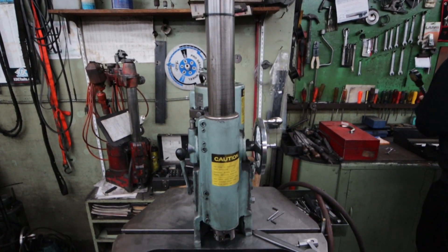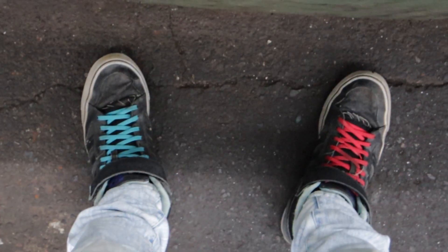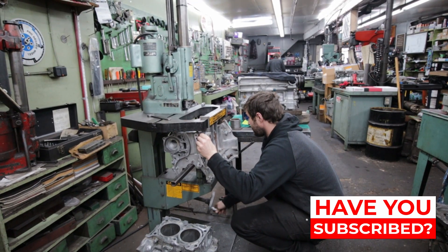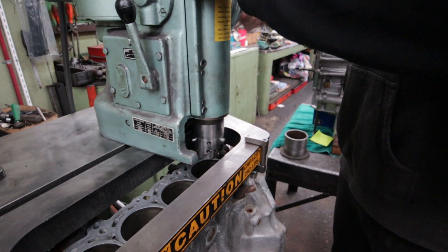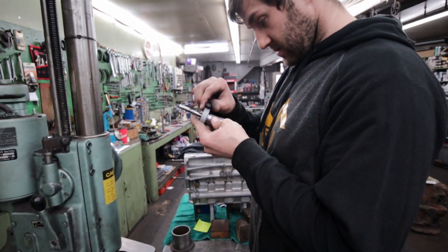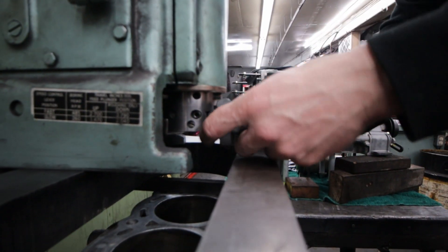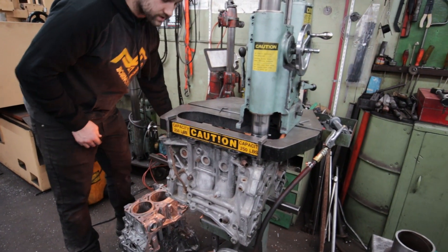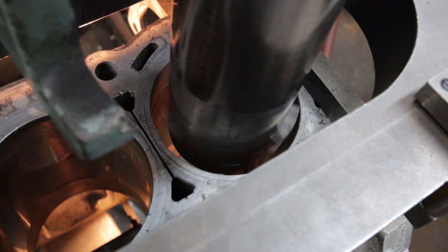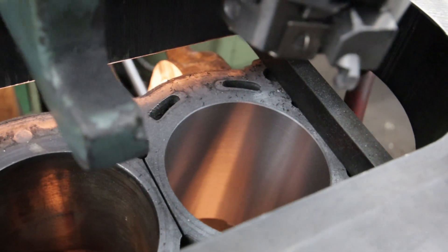Now it's time to bore out these cylinders to make room for those bigger pistons. We're going to be boring these cylinders out twenty thousandths of an inch bigger than the original size to make room for those aftermarket pistons. After James sets up the size, he runs a slight cut on the top just to make sure everything's good, and then he sends her down. All that metal coming out is the original cylinder sleeve.